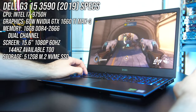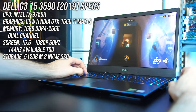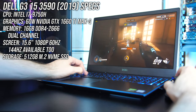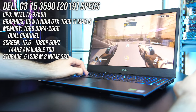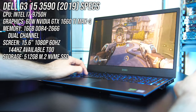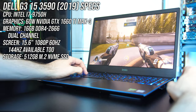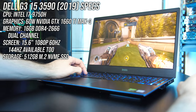Starting with the specs, I've got one of the highest specced configurations: an Intel i7-9750H CPU, Nvidia GTX 1660 Ti Max-Q graphics, and 16GB of memory in dual channel. For storage I've got a 512GB NVMe M.2 SSD and a 15.6 inch 1080p 60Hz screen, though 144Hz is available too.